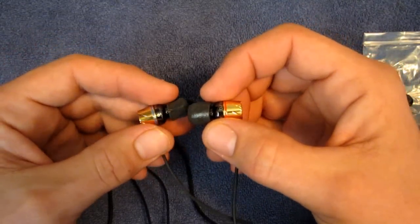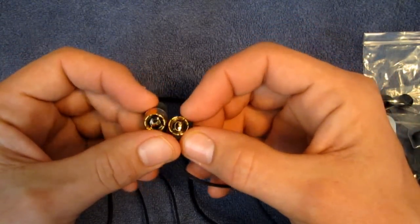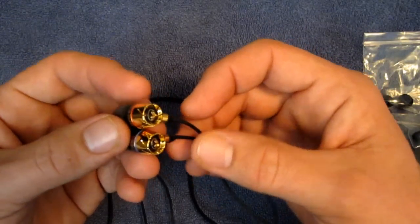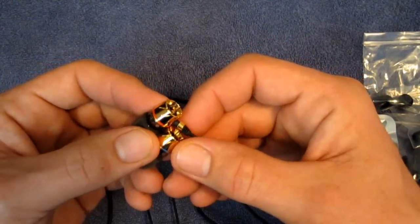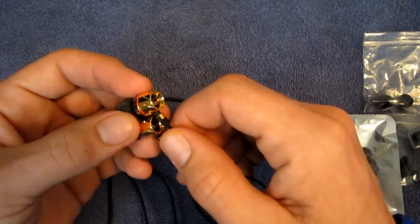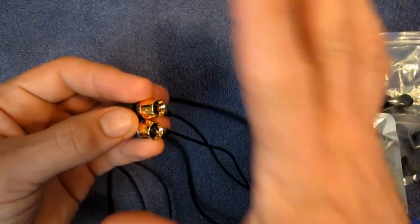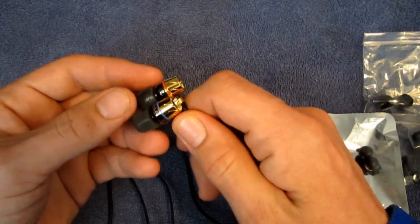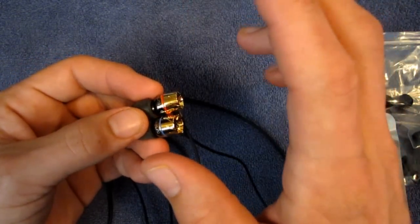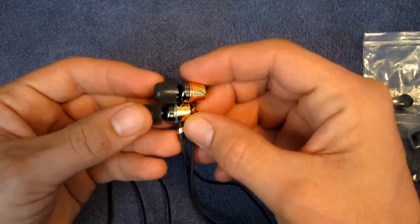Getting a proper seal with these headphones is crucial to the sound. If you don't get a good seal in your ear with these headphones, they are going to sound terrible. With a proper seal, these are phenomenal sounding headphones. Basically, they are really, really nice, well-balanced sounding headphones.